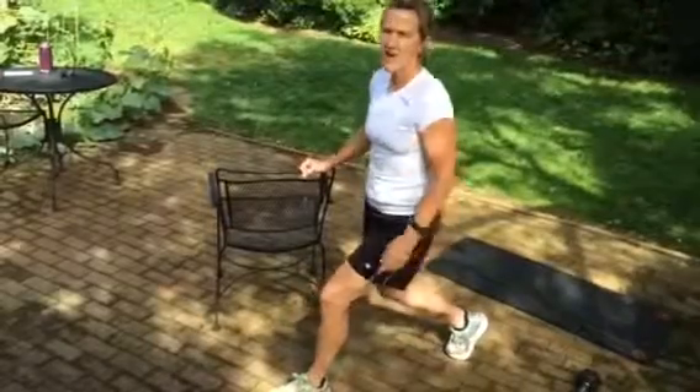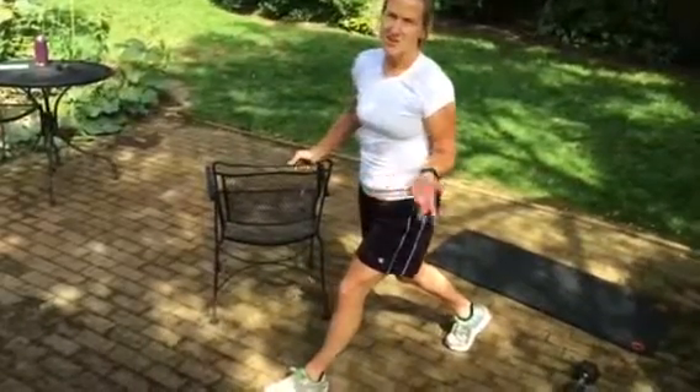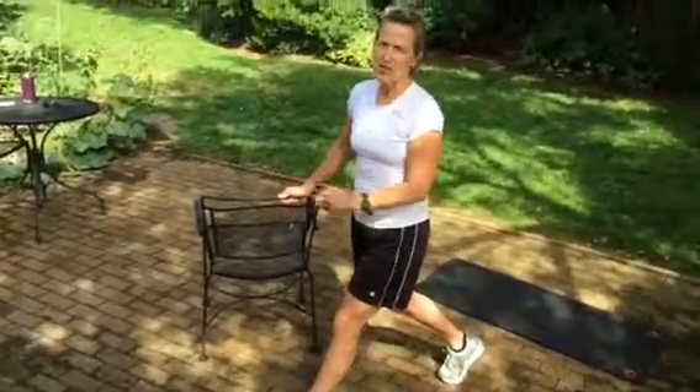You could do 30 seconds on this side, and then 30 seconds on the other side. So there you have it — that's the first way to start. Thank you.